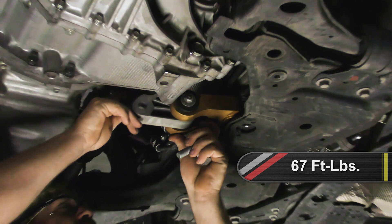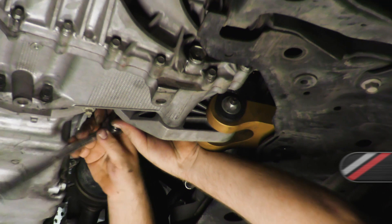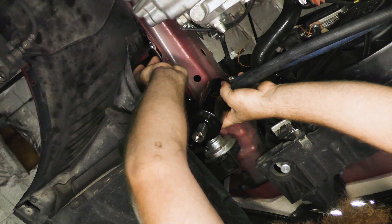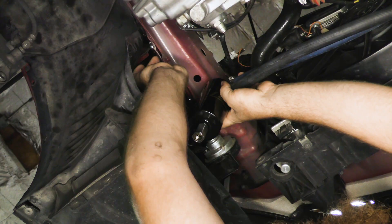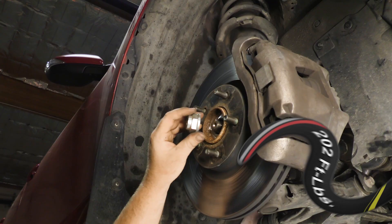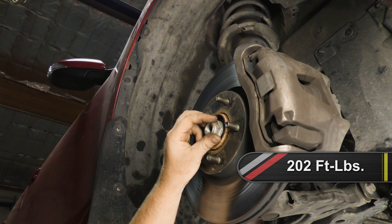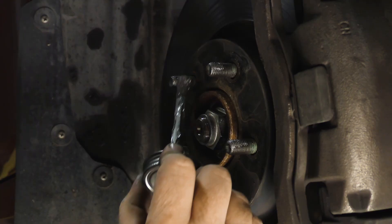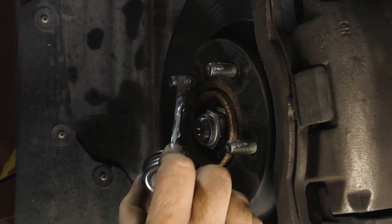Install the lower transmission mount — tighten the single lower bolt to 67 foot-pounds and the remaining three bolts to 85 foot-pounds. Not shown in the video: at this point, remove the transmission oil level plug and fill the transmission using the vehicle manufacturer's specified fluid with the recommended amount. Install the oil level plug and tighten it to 20 foot-pounds. Place the oil catch can back into position — this oil catch can has been added to our vehicle, so your vehicle may not have this. Install both passenger and driver side axle bolts and torque them to 202 foot-pounds. On the driver side, install the inner splash guard. Install both front wheel and tire assemblies and torque the lug nuts to 86 foot-pounds.